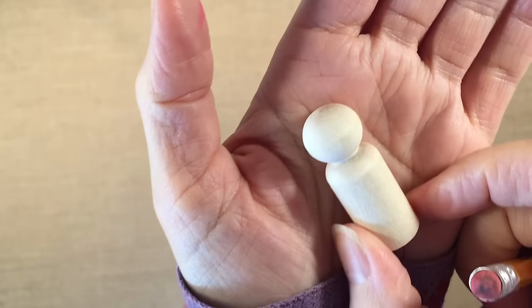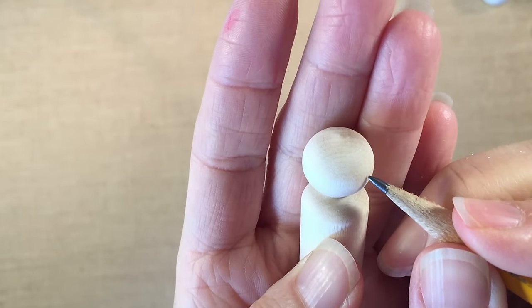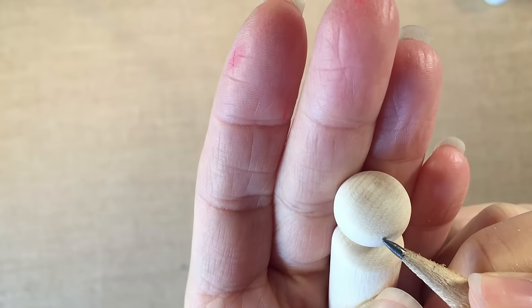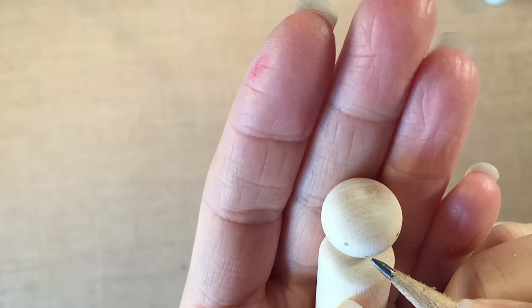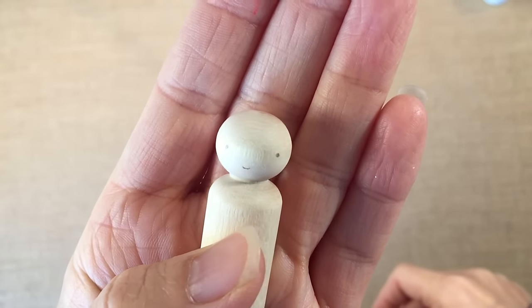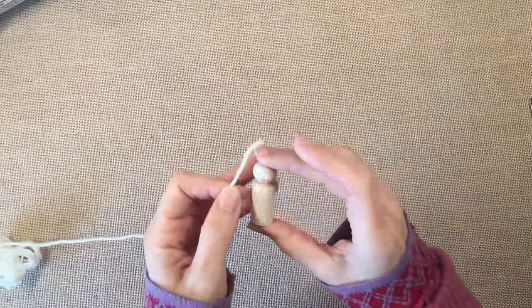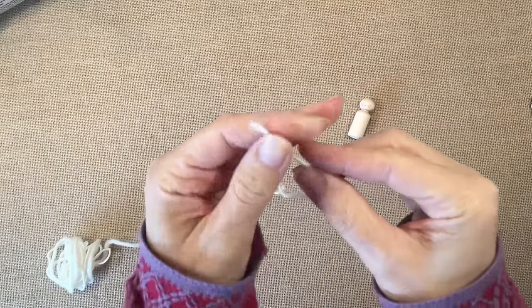You can also leave the faces blank if you'd like. I'm just checking the grain of my peg doll so that I can get a symmetrical looking face. When you look at the top of your peg dolls, you can see the grain of the wood kind of going in a circular motion. I'm going to place these eyes far and wide and add a very small little mouth. After recording this video, I came back and made her look a little bit more happy.